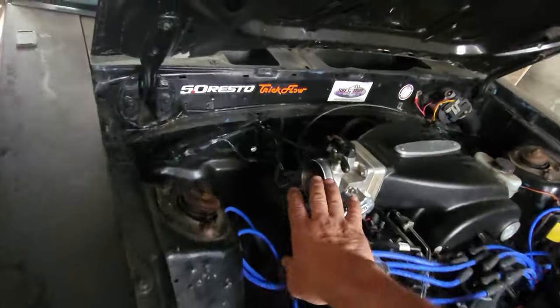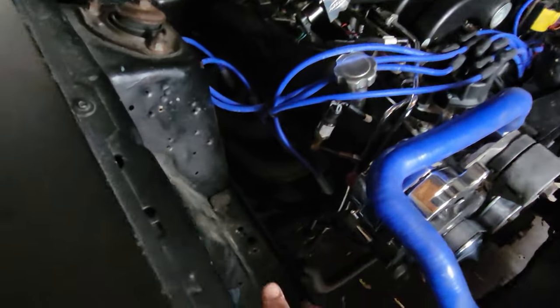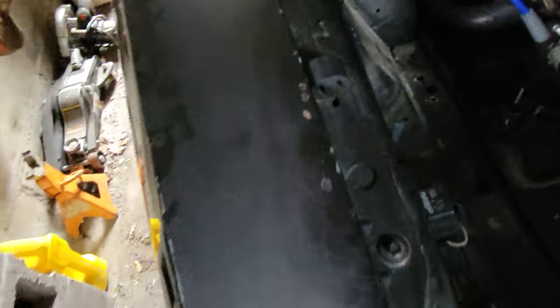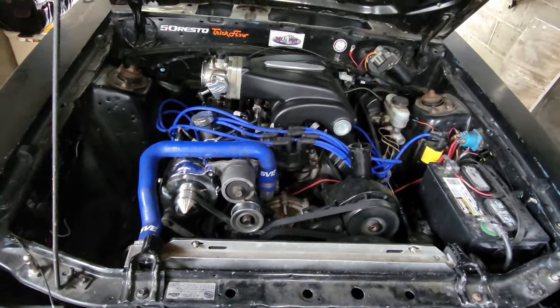Got a new BBK cold air intake coming in. It'll be going through here. See that hole.